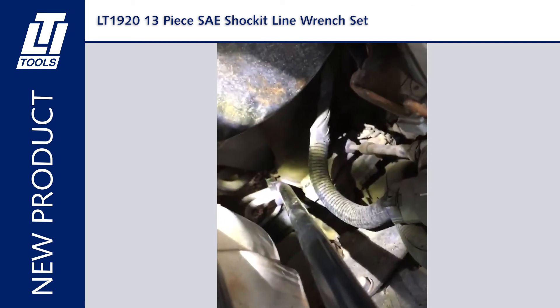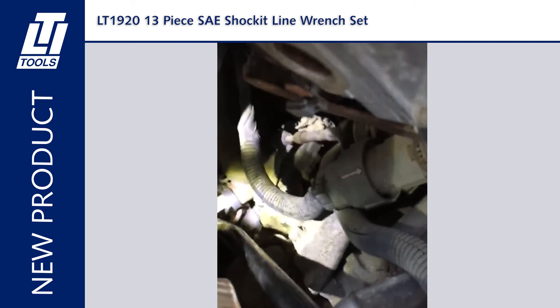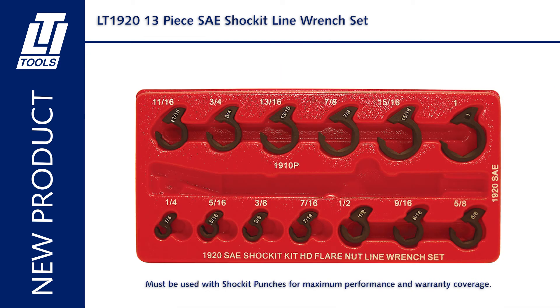Built to precise ISO DIN standards. Patented and patents pending. Includes one-quarter inch, five-sixteenths, three-eighths inch, seven-sixteenths, one-half, nine-sixteenths, five-eighths, eleven-sixteenths, three-quarter, thirteen-sixteenths, seven-eighths, fifteen-sixteenths, and one inch.